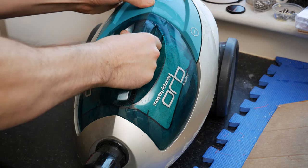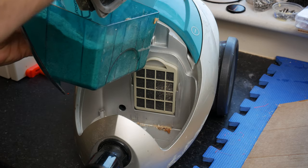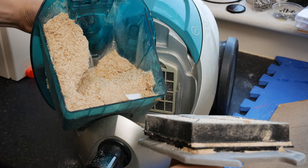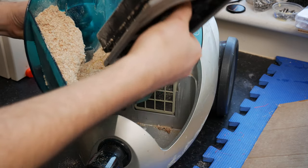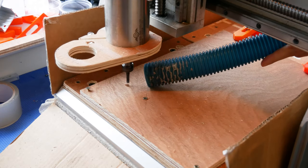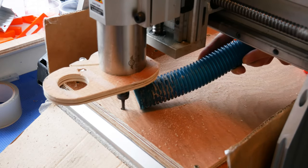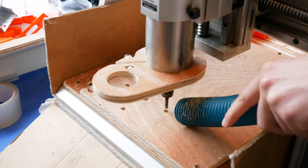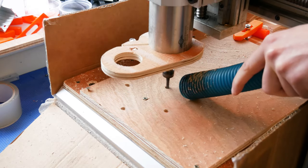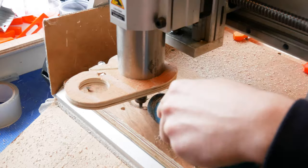Hi everyone, it's Paul from This Design Nat. I've been using my CNC quite a lot over the last month or so and I'm using just a normal household vacuum to suck up all of the wood dust. You can see that it gets clogged up pretty quickly. So today I'm going to make a dust cyclone which should really help with separating the dust and the wood chips into a bucket before it gets into the vacuum and clogs up the filters.